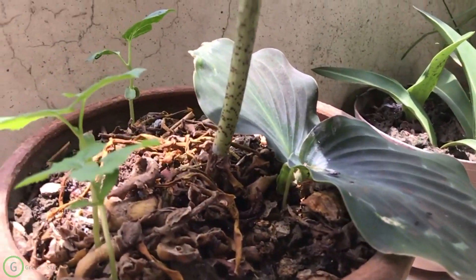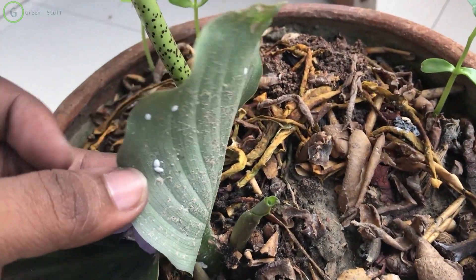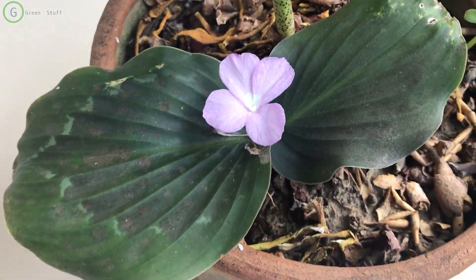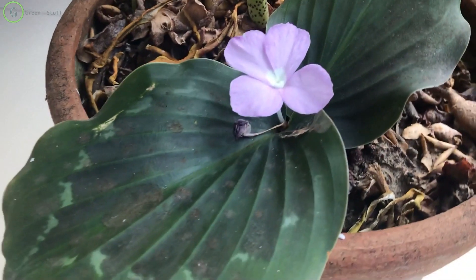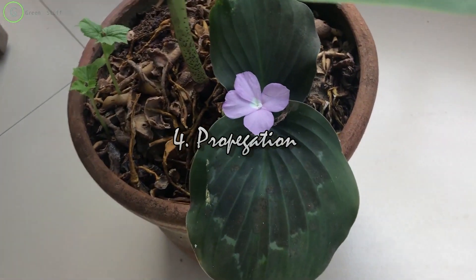Environment is the third one. A lot of plants in this family can survive in sunlight, but this plant really loves to stay in the shade with indirect sunlight, so you should think about that.